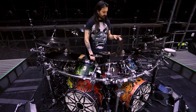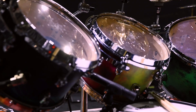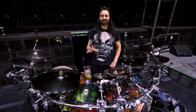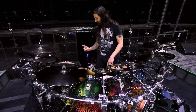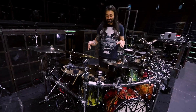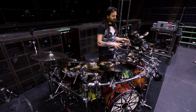Moving to the toms, we have a 7x10, an 8x12, and an 8x13 maple shell. These all have reinforcement rings — I believe they're 5-ply with 7-ply reinforcement rings, or maybe 10. These things sing; they're incredible. We have a 16x16 floor tom and a 16x18 floor tom. Everything just has a really nice tuning range and sits really nice together.